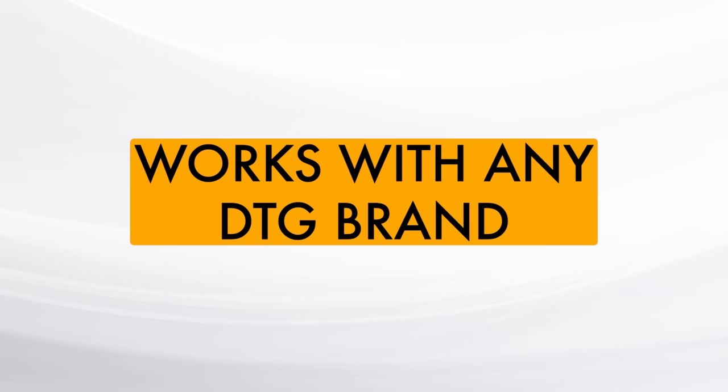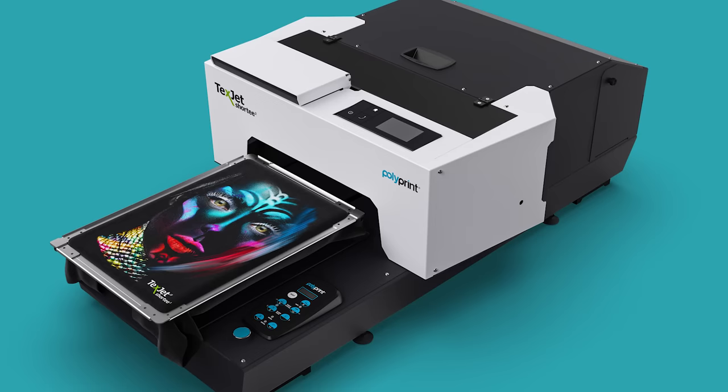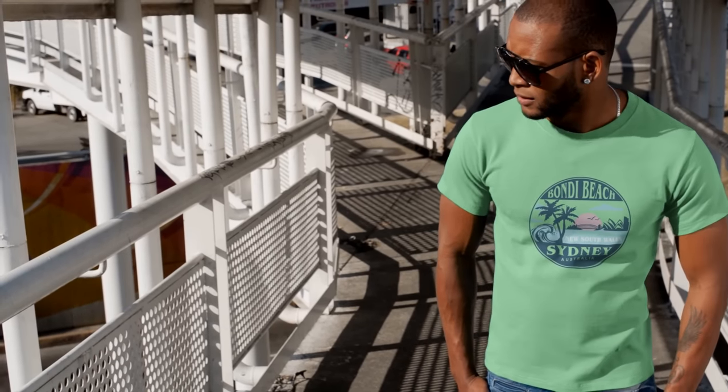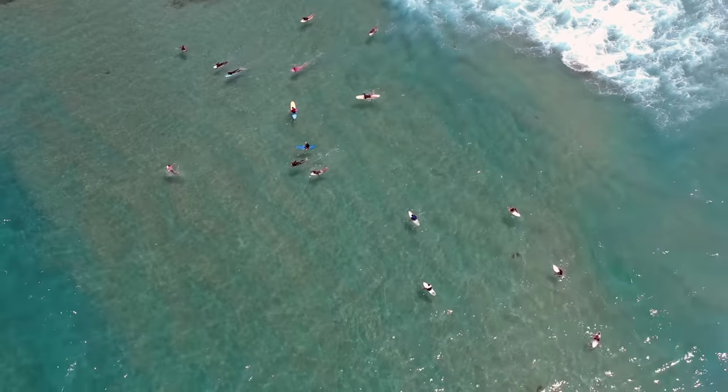The DTF kit works on any DTG brand, be it Epson, Brother, DTG Digital, Polyprint or any other brand that uses pigment textile inks. Today we're going to be making 30 custom polyester based shirts for a local tourism retail store with the iconic Bondi Beach Sydney theme.